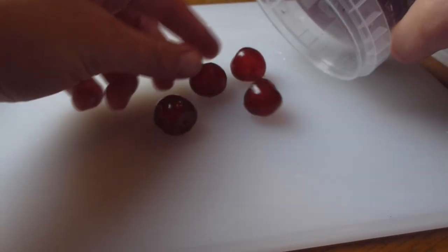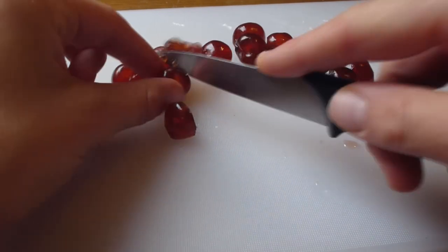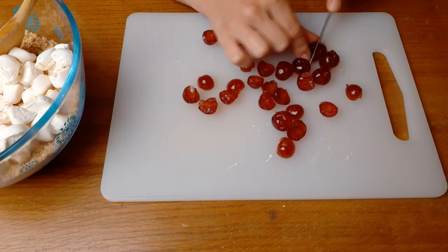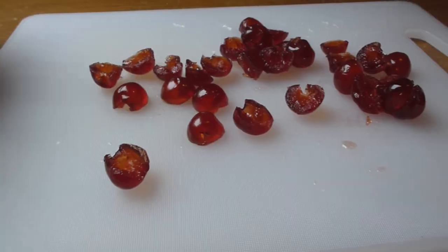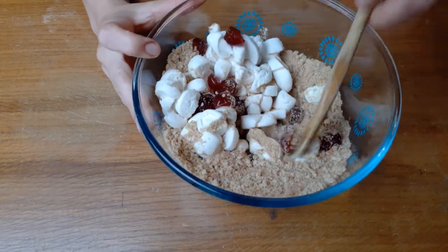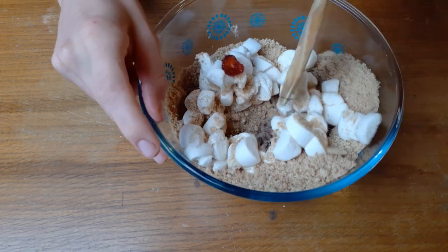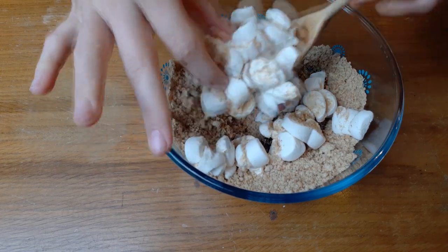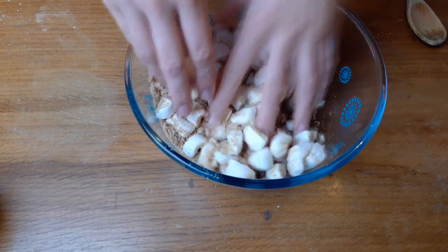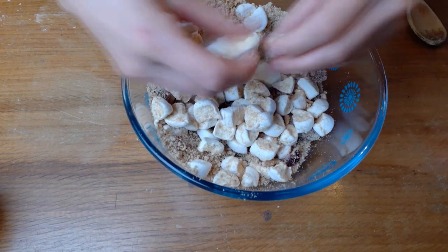Next you need to count out 15 glacé cherries and cut them up. Now you need to mix the digestive biscuits, the marshmallows, and the glacé cherries all together. This was quite difficult because the marshmallows were just clumped together in a sticky mess. In the end I ended up going in with my hands and breaking apart the marshmallows individually, sticking the cut edge of the marshmallow into the biscuits to breadcrumb it and prevent it from sticking to other bits.